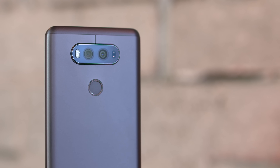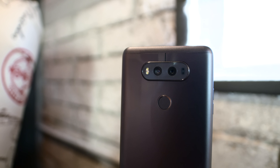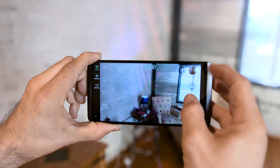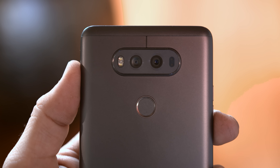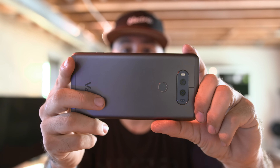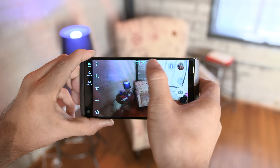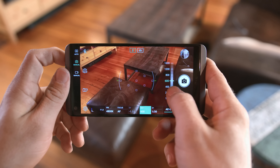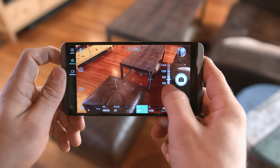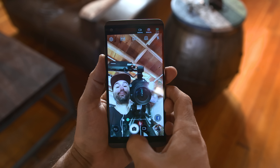Camera performance is one area that LG claims to excel in with the V20. There are dual rear cameras here that work similarly to the G5. The main camera is a 16 megapixel shooter with an f1.8 aperture, optical image stabilization, and 4K video recording, while the secondary camera sports an 8 megapixel sensor with an f2.4 aperture and a much wider angle. There's also a manual mode for photo and video, and a 5 megapixel front-facing camera.